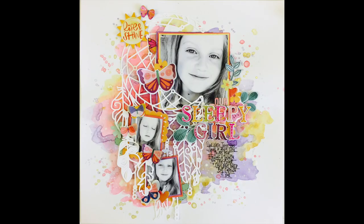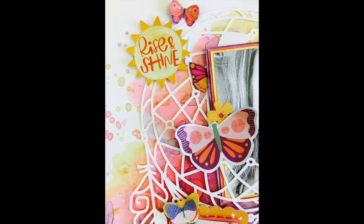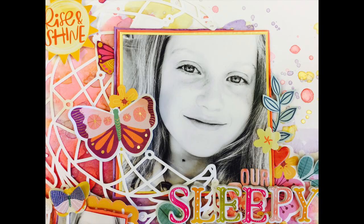There's my layout! I hope this has inspired you to get out the mixed media products, embellish the heck out of a layout, add lots of layers, florals, butterflies, and photos, and get creative. If you like this layout please give me a like, share it with your friends, and if you're new to my channel I'd love you to become a subscriber if my scrapbooking style resonates with you. Take care, bye!